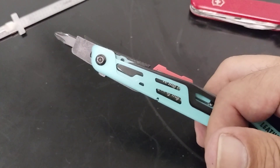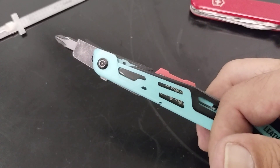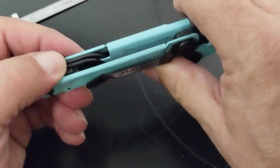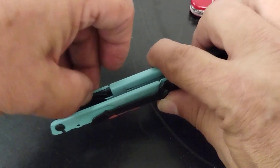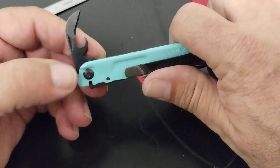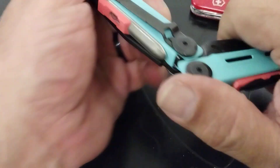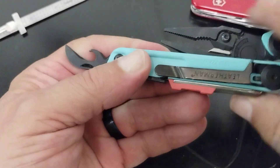It also has a flat-tip bit, and you can get bit kits with other bits to use with it. It comes with a standard nylon sheath — I don't have it with me today but you will get one when you buy it, if you prefer to carry it that way. You also have a can opener slash bottle opener with a wire-cutter feature, and it locks in place.